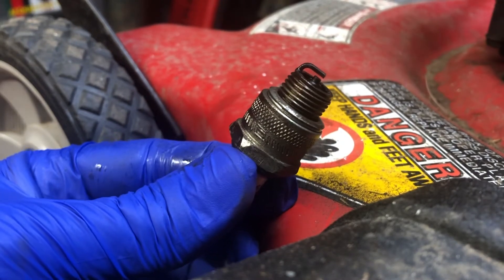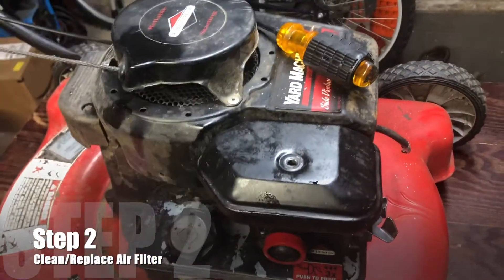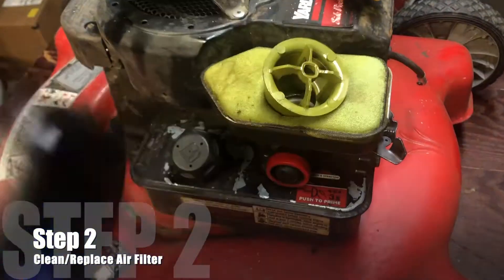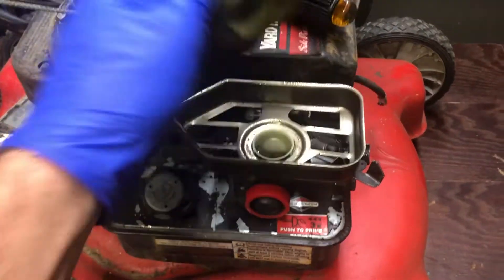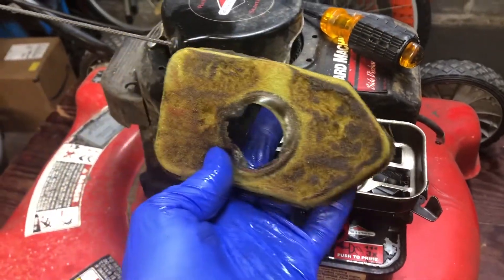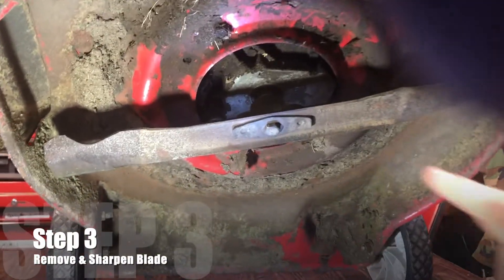The next step is to check your air filter. Many of these are the sponge-type filters like this one, and they can be cleaned with hot soapy water and then re-oiled. But if it's like this one — falling apart and pretty ratty — you just want to replace it. Get a new one; they're only a couple bucks.